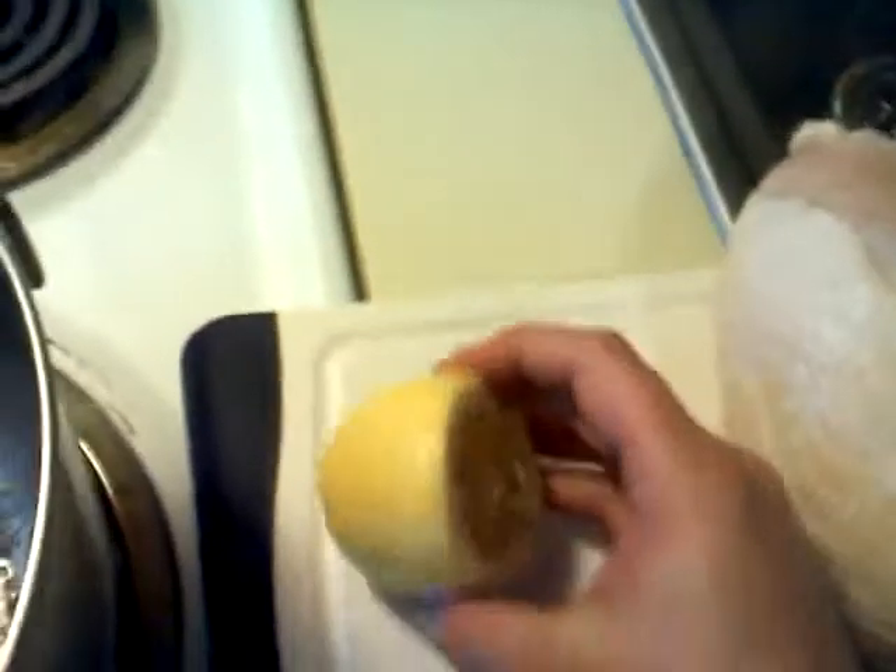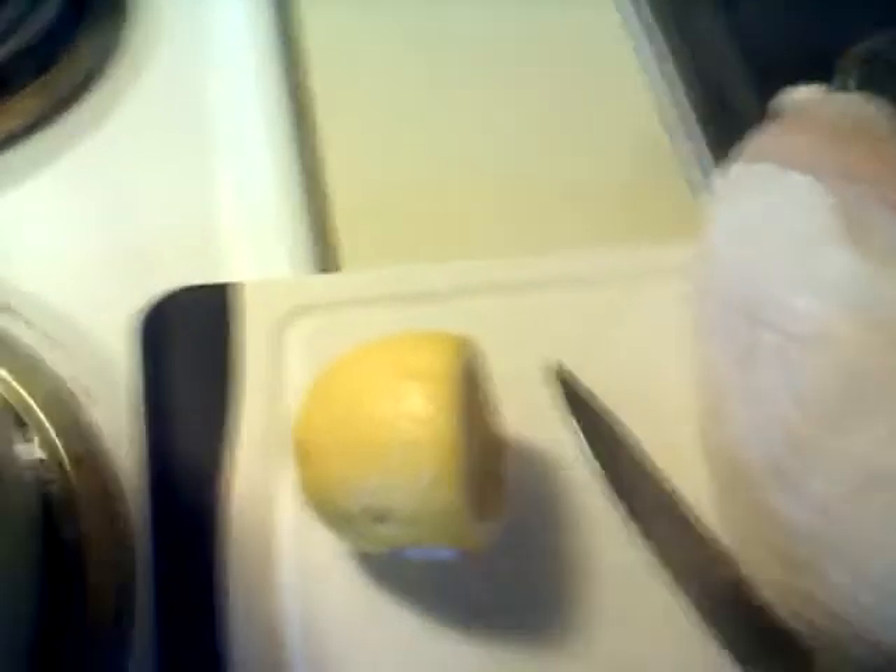I've taken an entire lemon and all I really did was cut off a couple of thin end pieces. This is going to be your lemon juice, so you can just throw them right in there. Then we're going to take the turkey breast — notice this is just a hotel turkey breast.